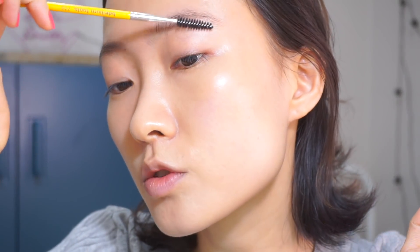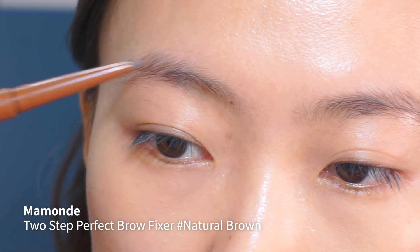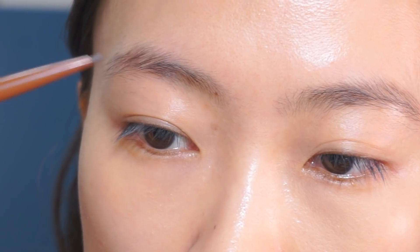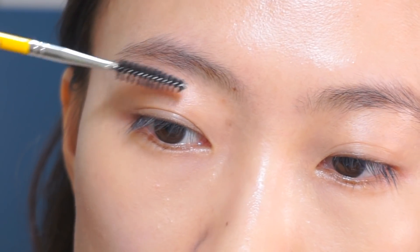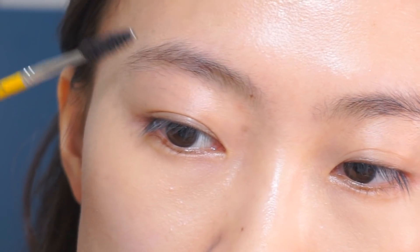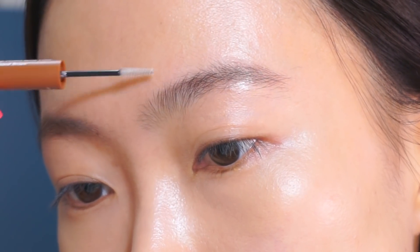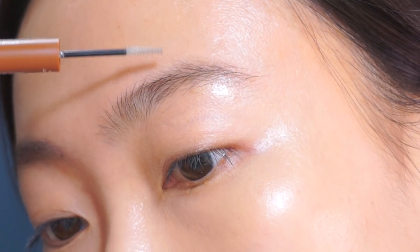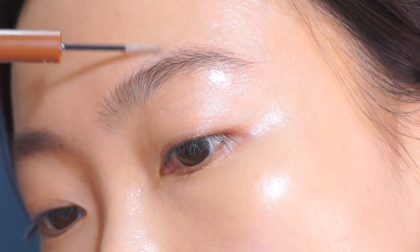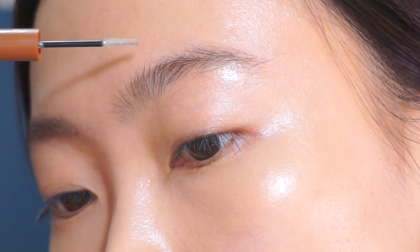Then I'm going to move on to my brows — just fill them in with short and light strokes. You can watch my full video dedicated to how I do my brows. What I like about this brow pencil is that it comes with a small brow fixture as well, and it works just fine. Just set and add some volume to my brows.